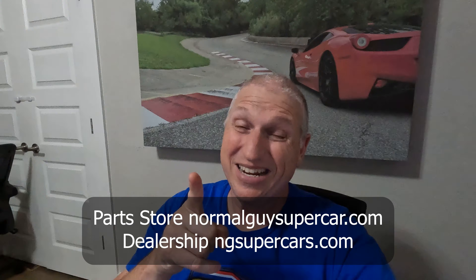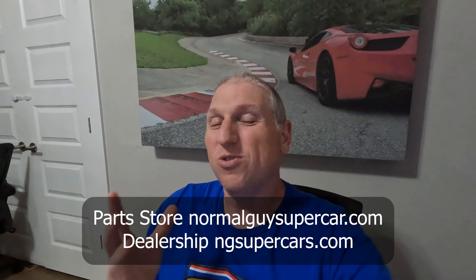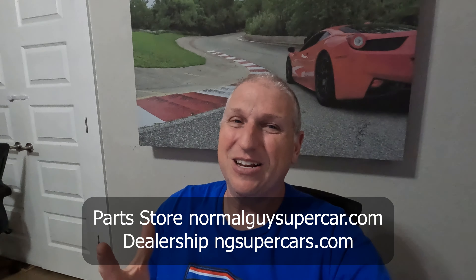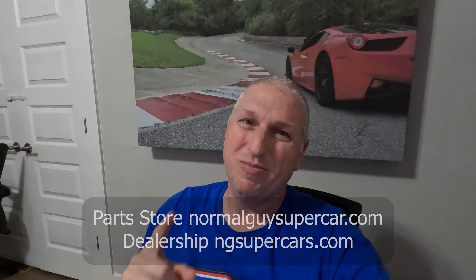If you like this sort of content, we do lots of DIY on the cars at our dealership. Please like, share, subscribe, and hit the notification bell. Check out NG Supercars if you're interested in buying, and go to normalguyssupercar.com for parts and services — use code NGS10 for 10% off. We appreciate your support and we'll see you in the next one.